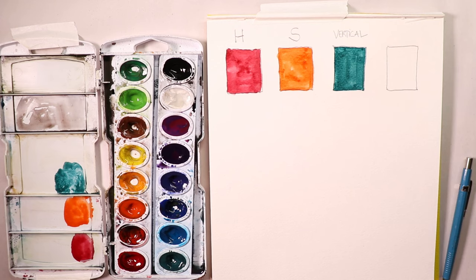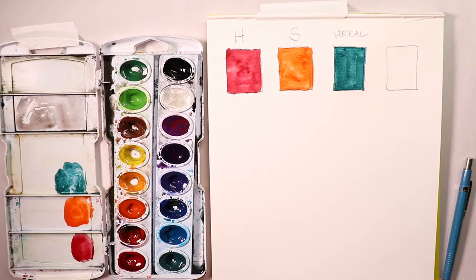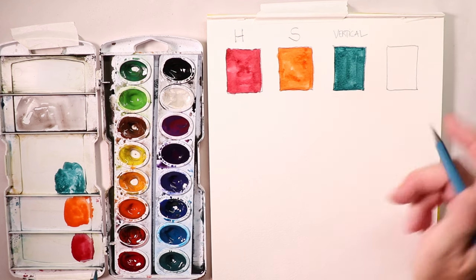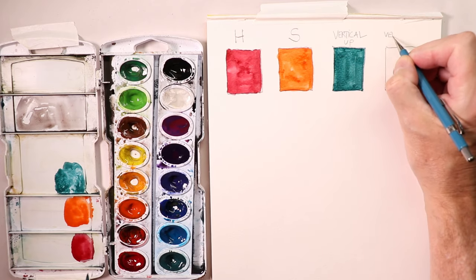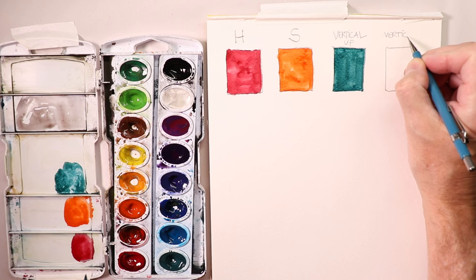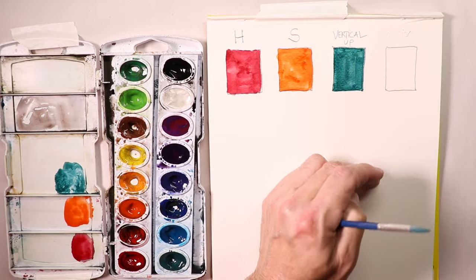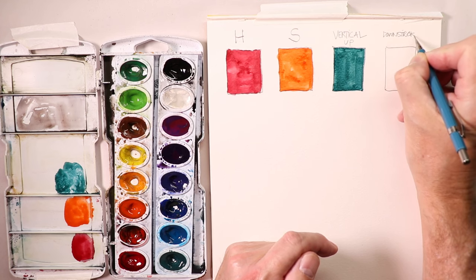I'm sure you're having a great time at home, having a pleasant time and not stressing — we're just having fun practicing fundamentals. We did the H stroke, S stroke, and vertical stroke. Let's go with a down stroke next — I'll label it 'down strokes' on the paper.